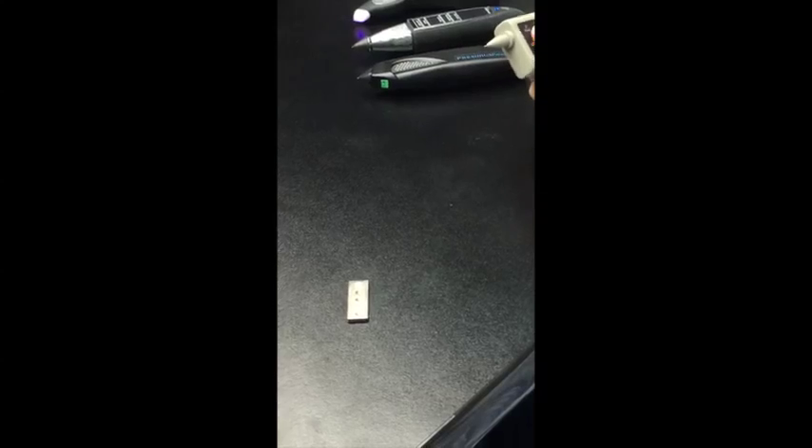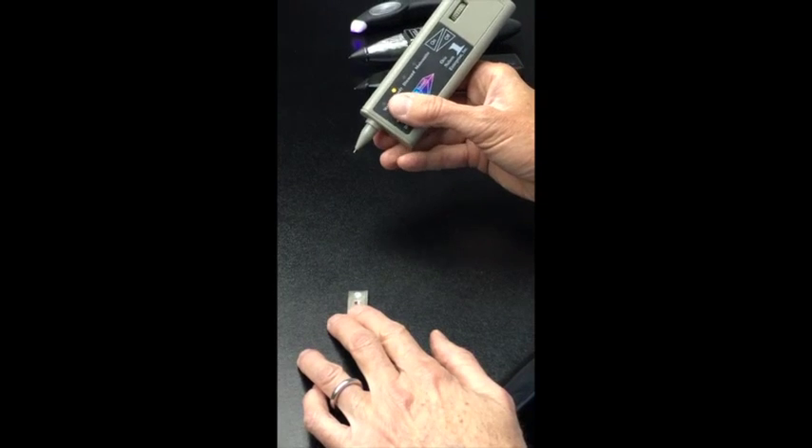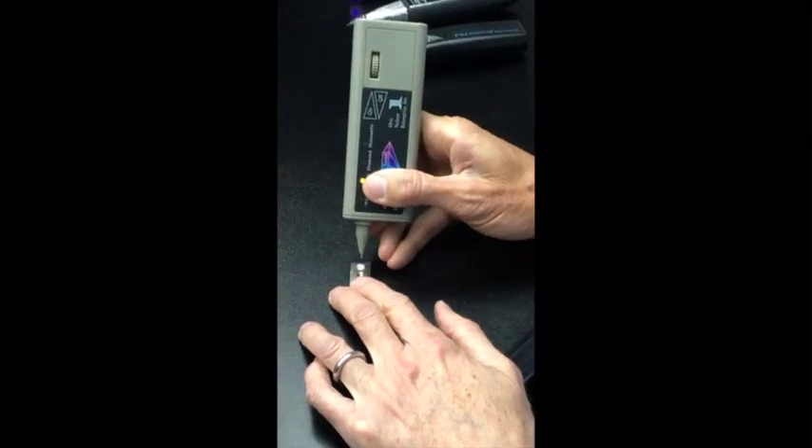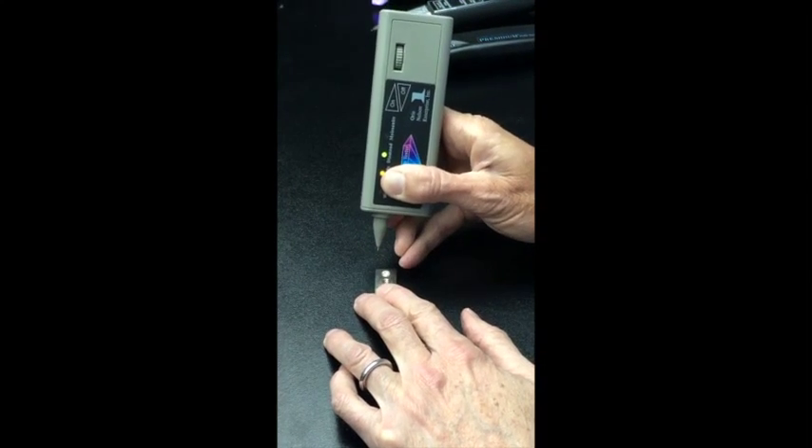I'd like to show you some additional testers and show you how they react when testing the low conductivity moissanite from Charles and Kovart. This is the Orson Nelson diamondite. As you can see, it reacts as diamond.